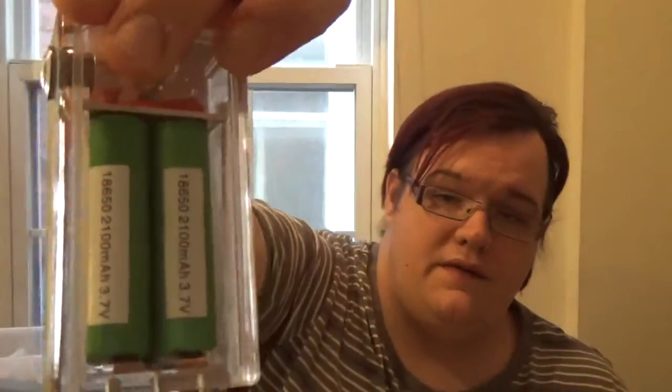Let's go ahead and give this one a vape. I am running my Sony VTC4's in there. God, I love those VTC4's — they are excellent batteries.